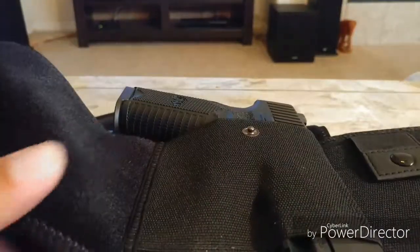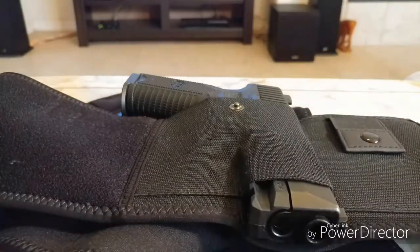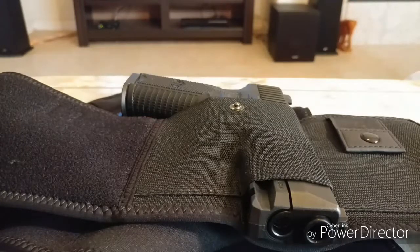Anyway, that's it. Not too much to these belly bands. I like wearing these with shorts, because when you try to wear a regular holster with shorts, my shorts keep falling down. So the belly band is the way to go when you're going to be wearing shorts.